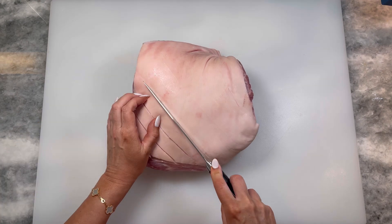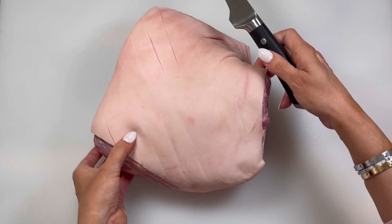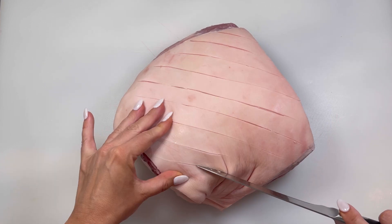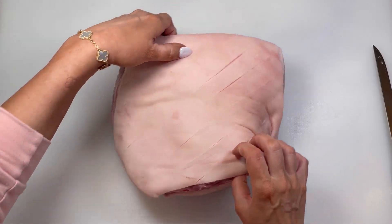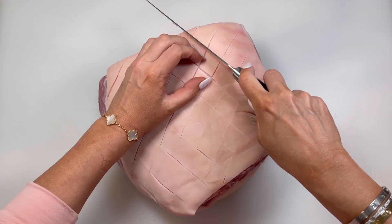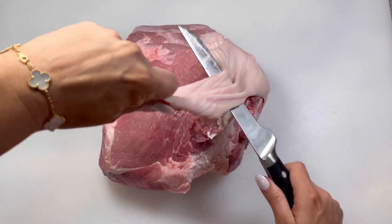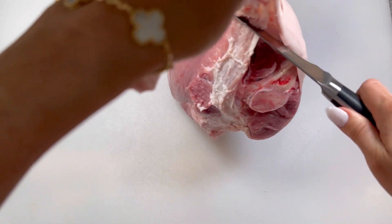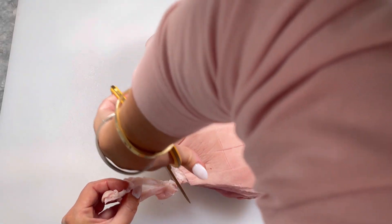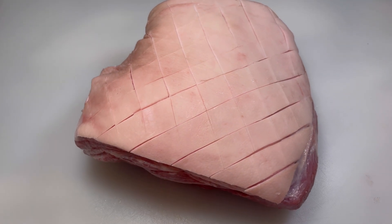Use a sharp knife to make diagonal scores in the skin about one inch apart, making sure not to cut too deep or slice into the meat underneath. Continue scoring all the way to the edge, then rotate your picnic 90 degrees and continue scoring in the opposite direction until you have created diamond patterns. I'm also removing the skin from the bottom, as that will not crisp up during the cooking process. I like to use heavy duty scissors to help cut through. Now that your pork is scored and cleaned up, it should look like this.